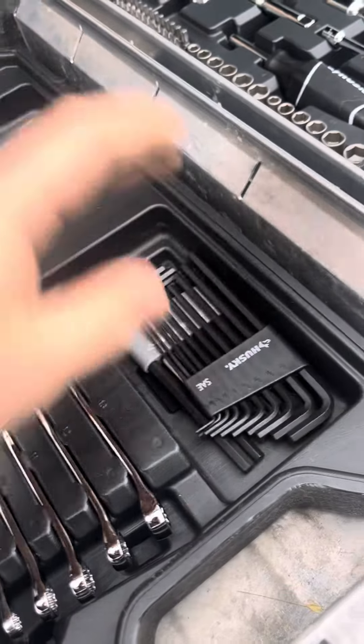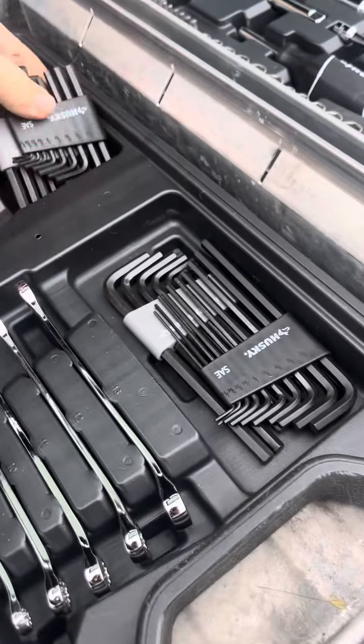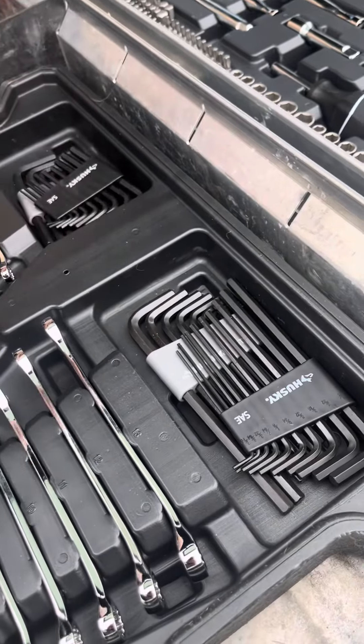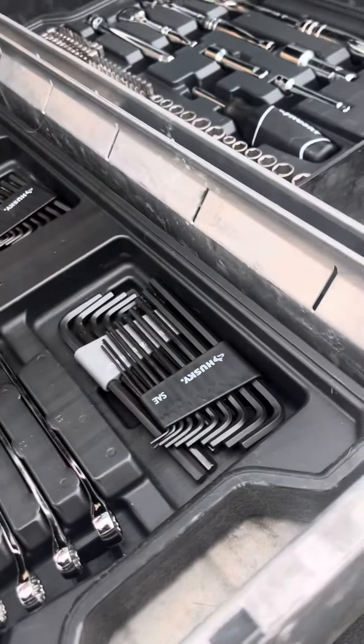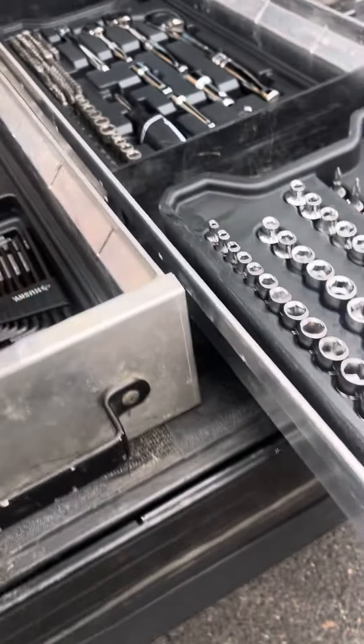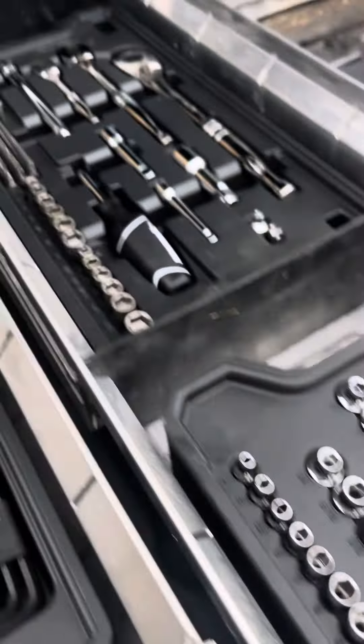You get a decent set of hex wrenches, but I mean this is just a waste really. I wish they would give you a pair of adjustable pliers and a set of vise grips or something like that, or a razor knife — stuff that mechanics would actually use — because you just don't use those super often.